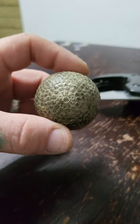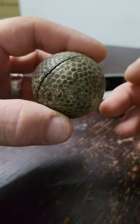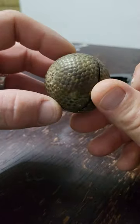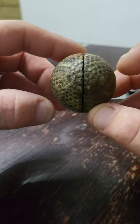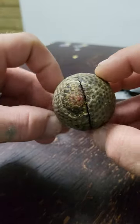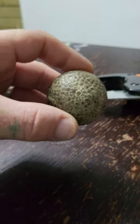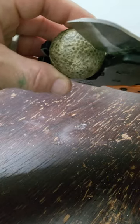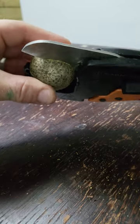So this is a golf ball from 1906 — a little bit split, obviously a bit worn, a bit of a crack there. Let's open it up. 1906 — oh dear, what's gonna happen?